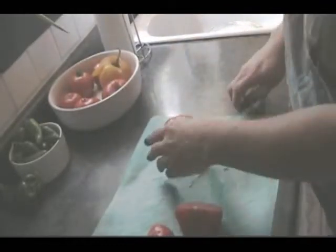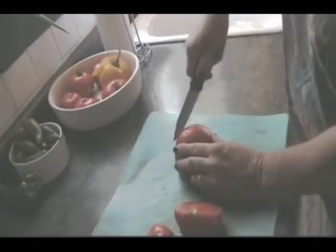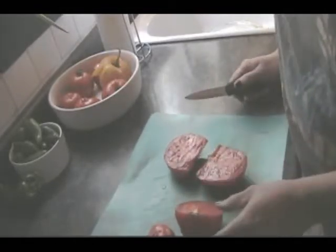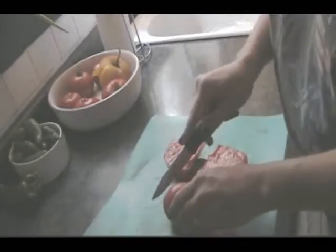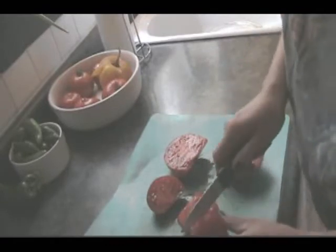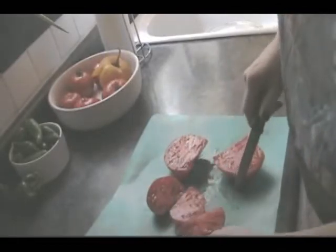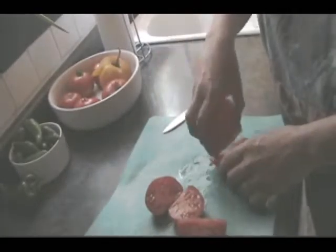I guess that one kind of goes into there. Hmm, that looks pretty good, actually. And this one in the middle is just kind of a weird dude - he doesn't really have any tomato shape left to him. But that's my triple conjoined tomato.